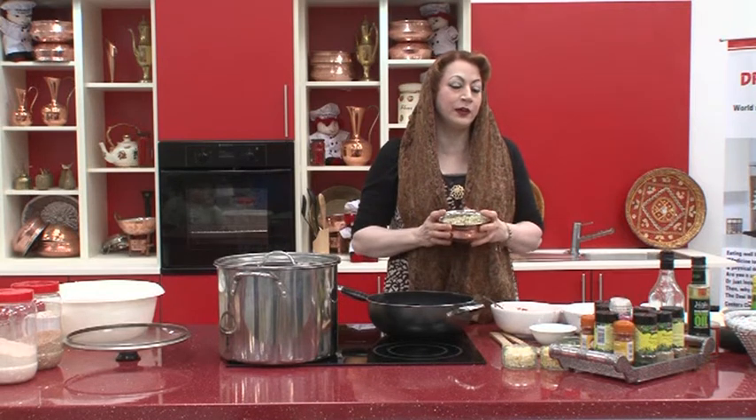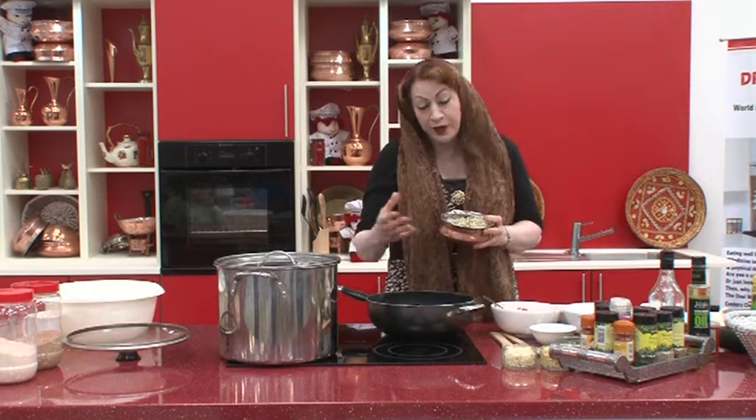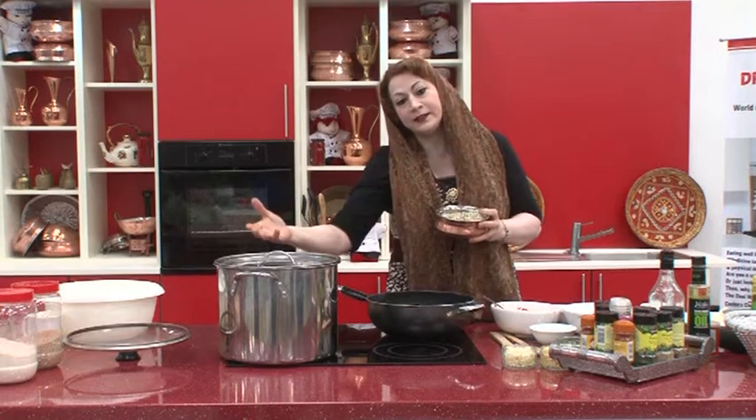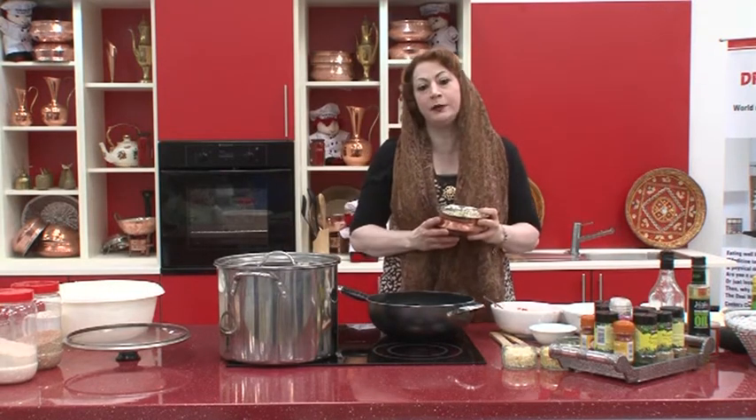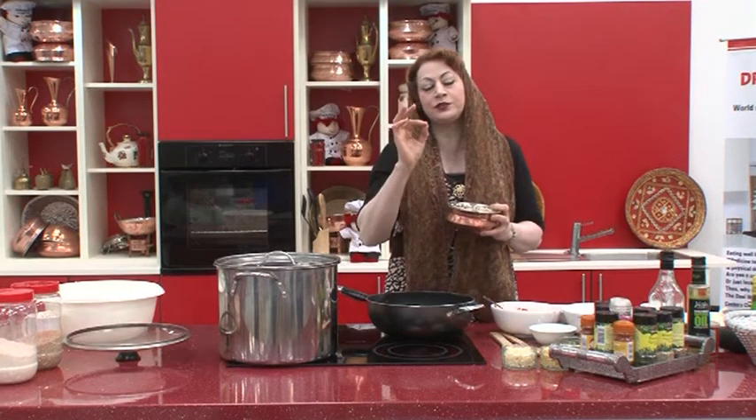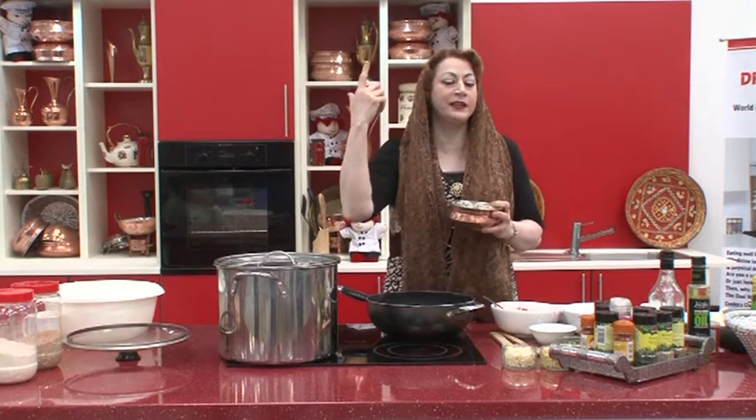Normal mung dal, once cooled, becomes a carbohydrate that releases a huge amount of sugar, which puts pressure on the pancreas. The pancreas then has to produce a huge amount of insulin. The signal goes to the brain and back to the pancreas to make huge amounts of insulin.